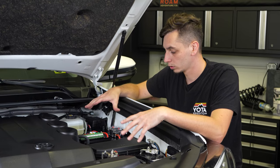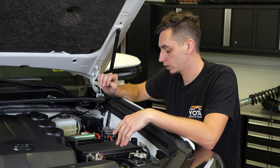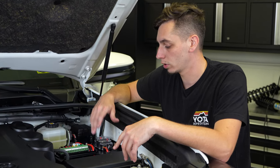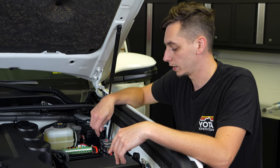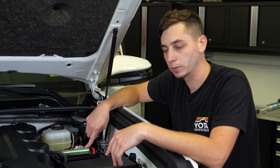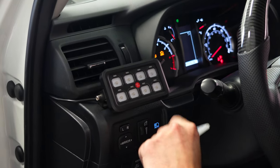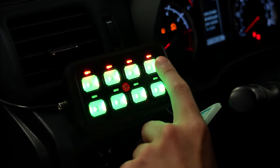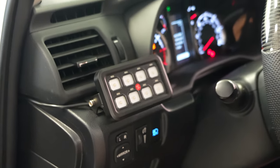At this point the whole kit is hooked up and you can start wiring in your accessories. First, let's go in and turn the ignition on to make sure the switch panel is working properly. Turn the ignition on — switch panel is working. Now we're going to go ahead and start wiring up our light bars.